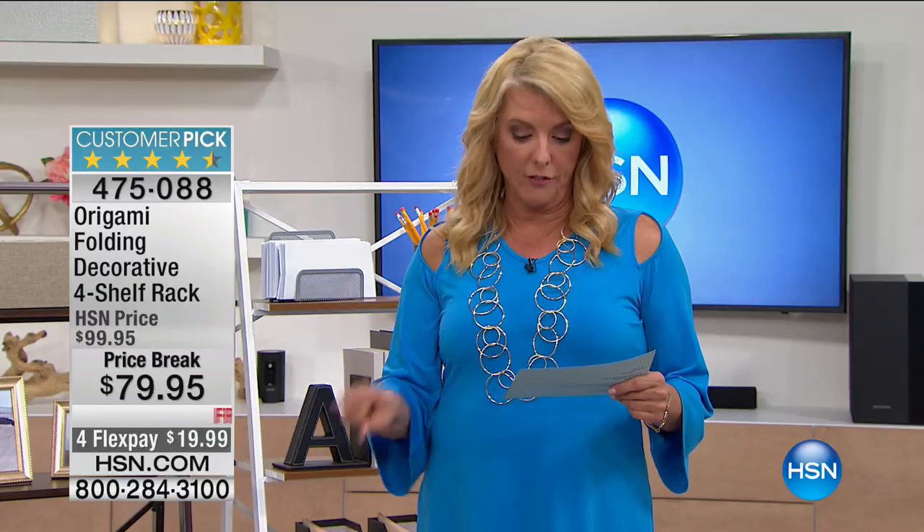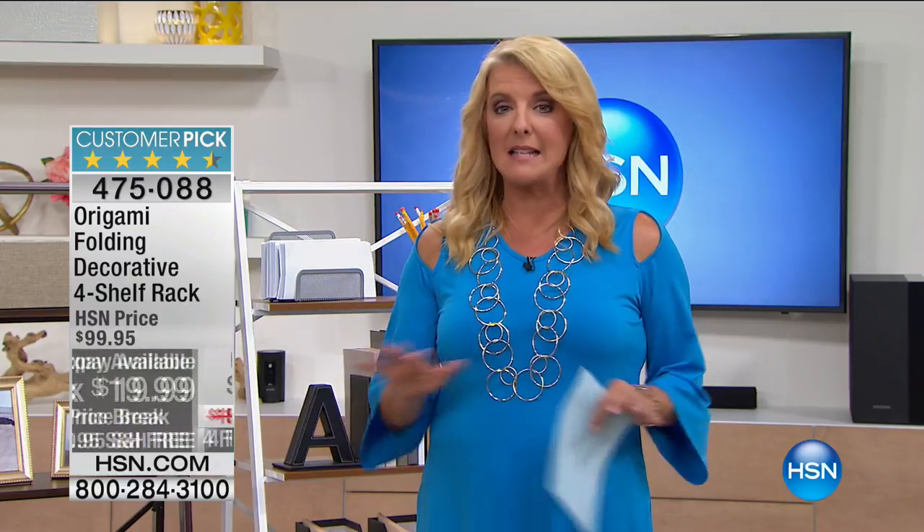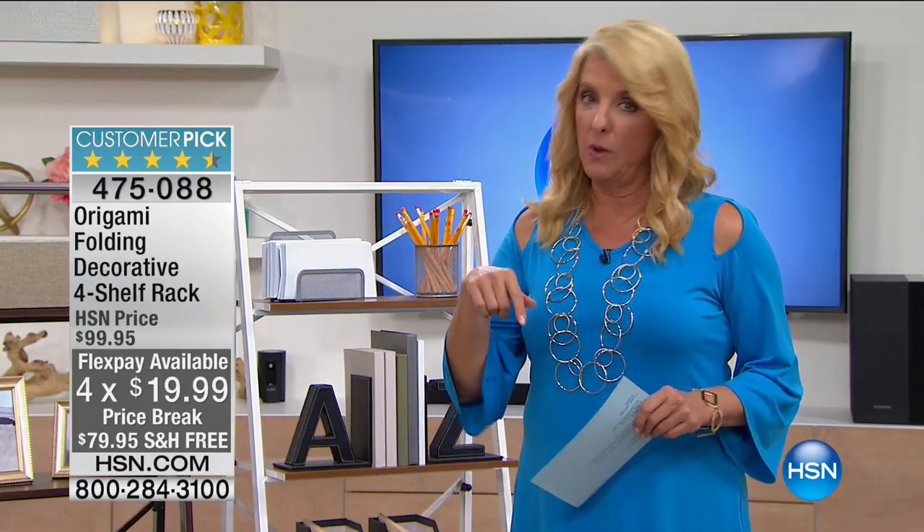Also, I wanted to point out the four flex pays as well. Last time for four flex pays tonight — this is two. So if you want to get the price and the four flex, you might want to think about it basically now.